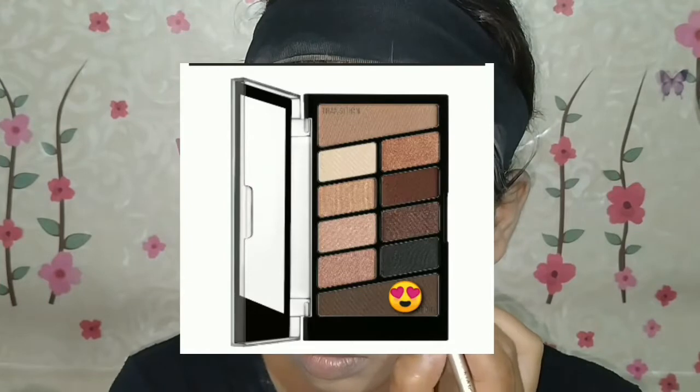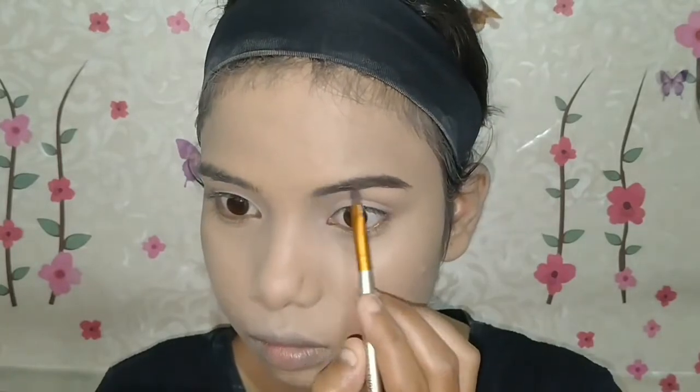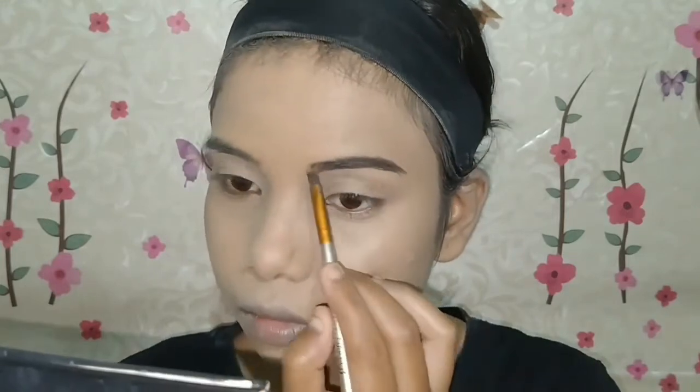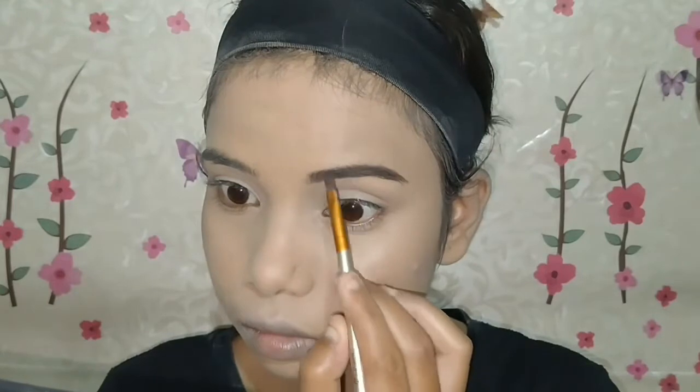Then I will apply my eyebrows using the Wet n Wild palette — this is a dark brown shade. I will fill my eyebrows with this and then comb them with a spoolie. This is very simple, as we always do this, and my eyebrows are now manageable.